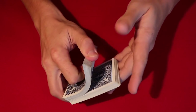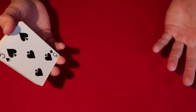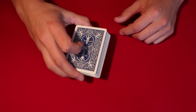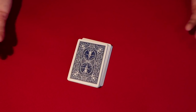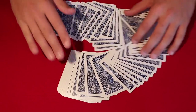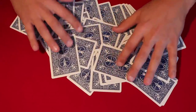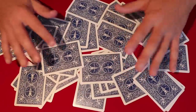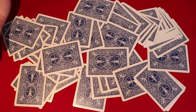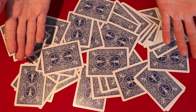Have the spectator shuffle the deck. Once they're done, take the deck back and catch a glimpse of the bottom card — in this case it's the five of spades. You already know the bottom card is the five of spades. From here, you take the cards and give them a nice wash on the table, but you do not want to forget where that five of spades is. It looks completely random to your spectators.